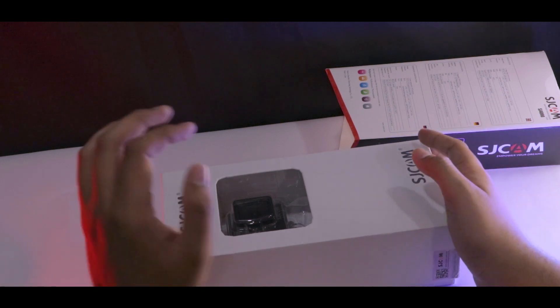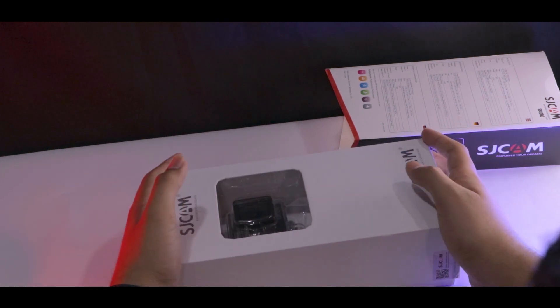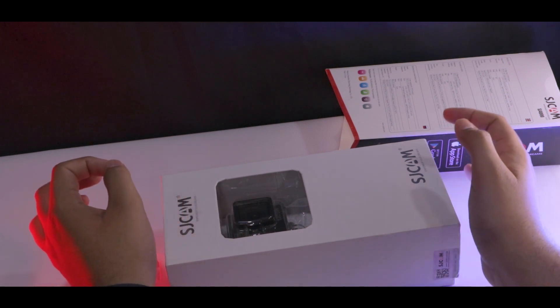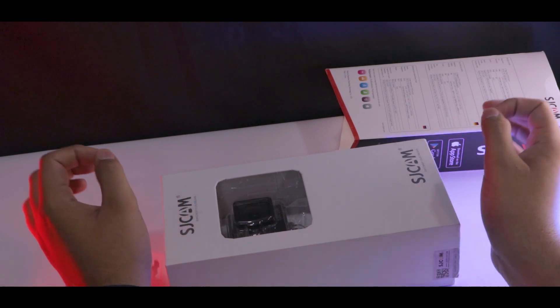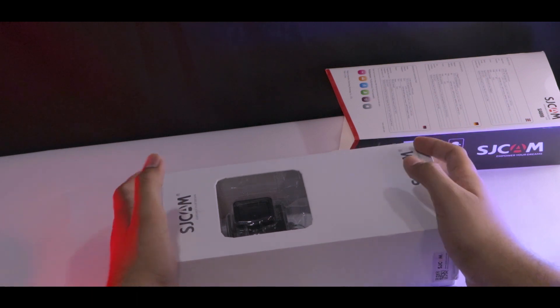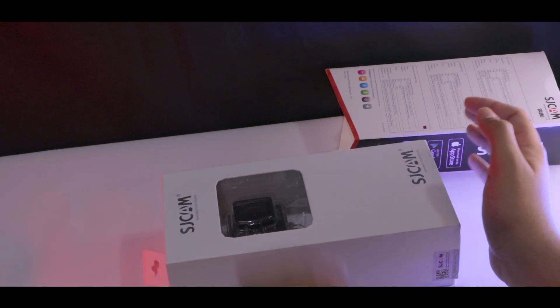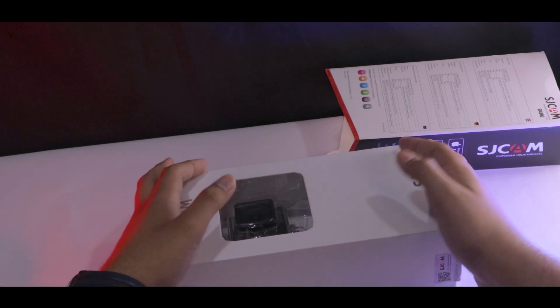Okay guys, so now let's open the box. I hope you all enjoy the video, and whenever you like the video, hit the like button and comment, and subscribe to the channel. Now let's open this.